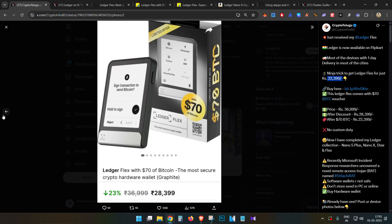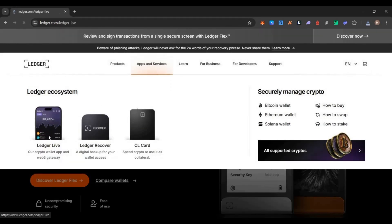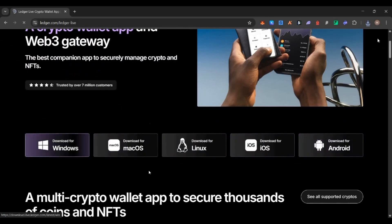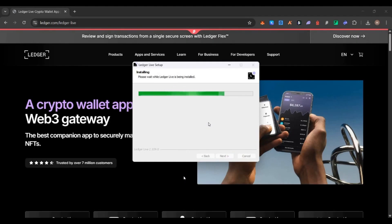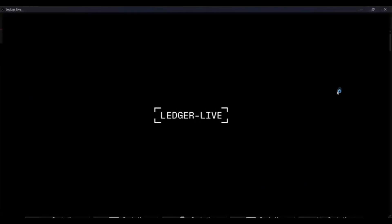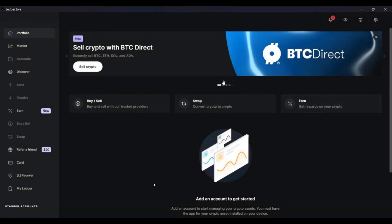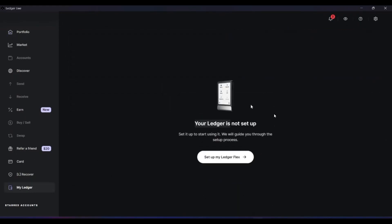Once you purchase the Ledger or any hardware wallet, here is how to configure it and verify its authenticity. First, go to ledger.com, click on Apps and Services, select Ledger Live, and download and install the Ledger Live app on your supported device — Windows or Android. Open the Ledger Live application, connect your hardware wallet using the cable to the PC, or via Bluetooth on mobile. Once open, click on 'My Ledger' on the left side. Ledger Live will automatically detect your connected device.